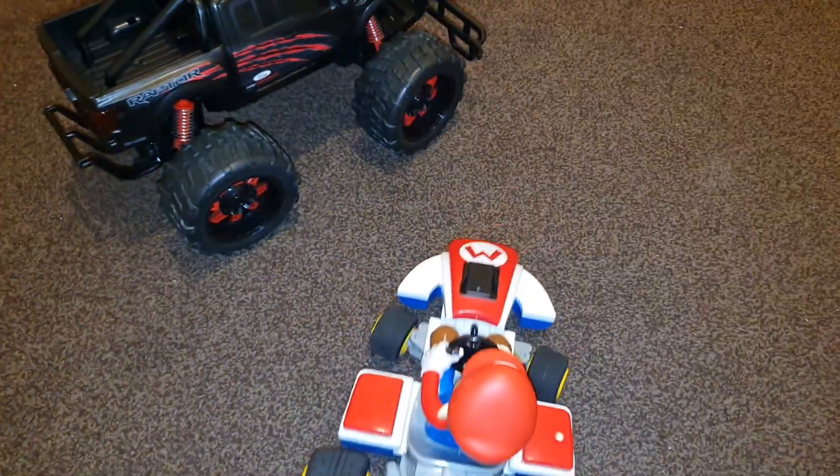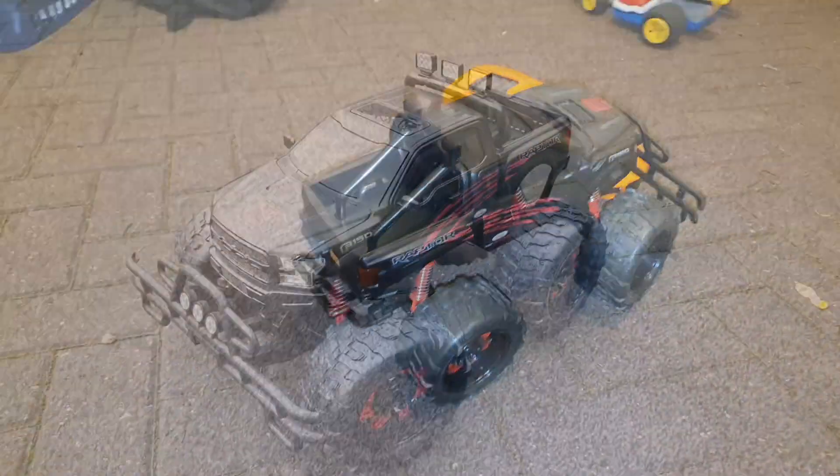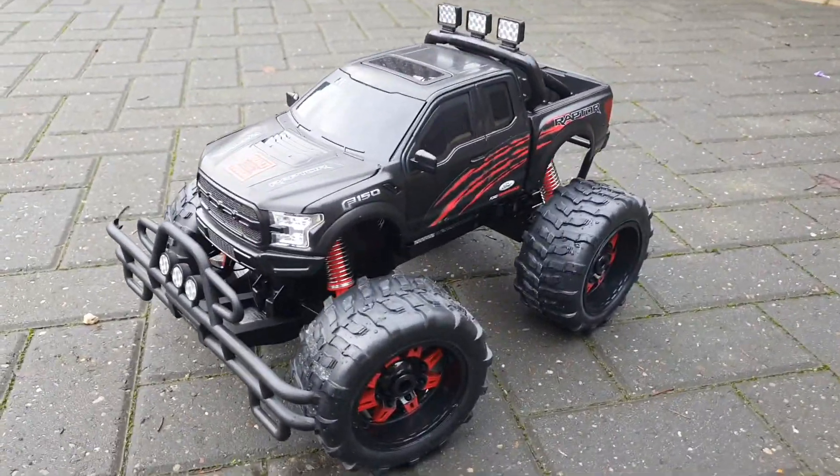There's no interference — 2.4 GHz really helps if you're playing with multiple radio control cars at once, otherwise they'd be going crazy. That's a good sign. Now it's time to test this outside and see how it runs.